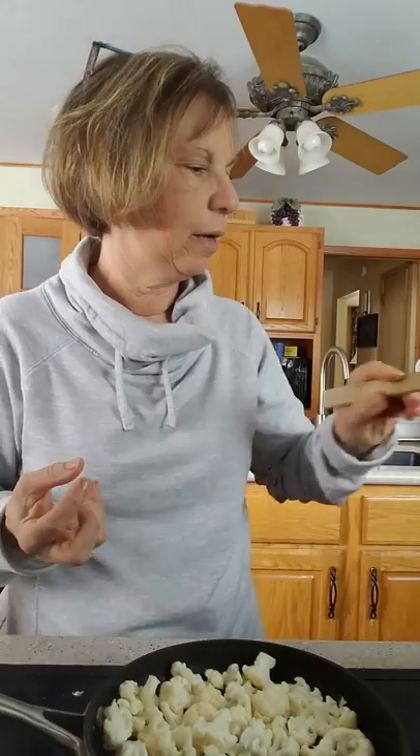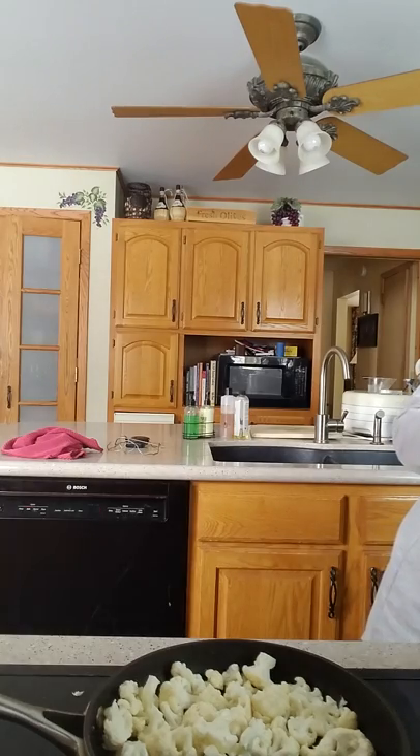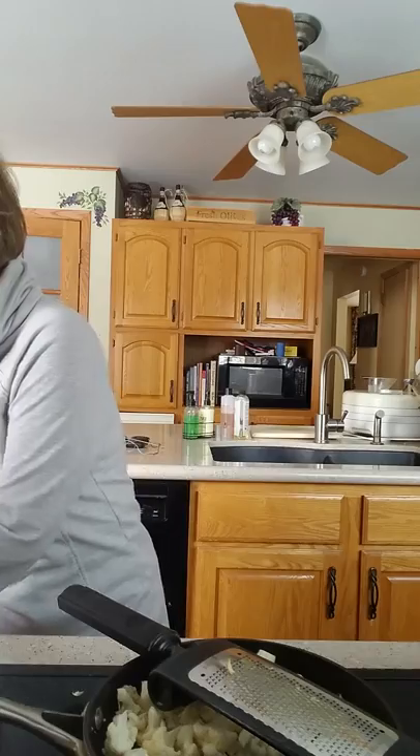We're going to add a little bit of garlic using my microplane. I like to use my microplane when I do garlic in recipes like this because it makes a nice paste instead of a chunk of garlic — who wants to bite into a chunk of garlic? So I always just make a good paste with my microplane. Watch out for those fingers! You can see what a nice paste that makes, and I'll just throw that in.